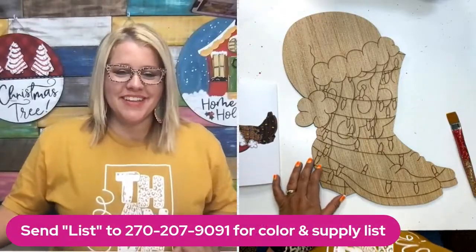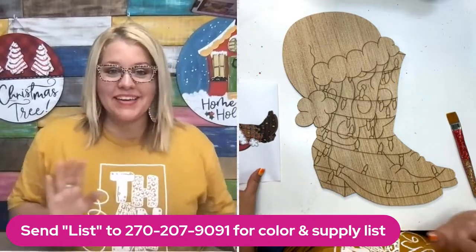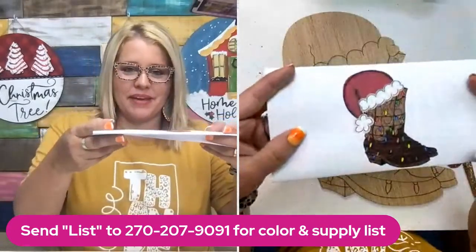Hey friends, it's Tamara Bennett with Southern Adornments Decor. I'm excited to be live with you guys today to paint this cowboy Christmas boots. This is what it looks like all painted up and we're gonna make this happen.